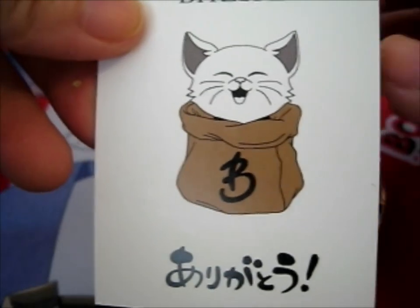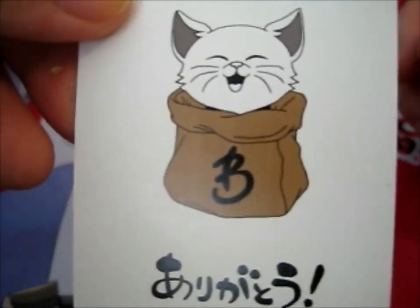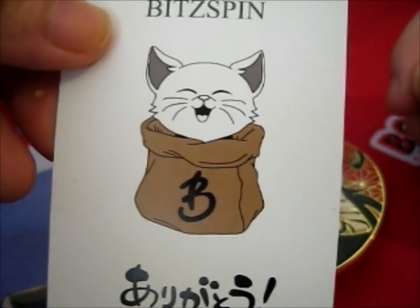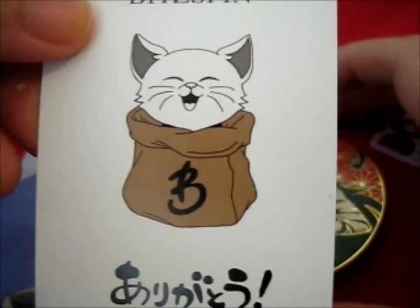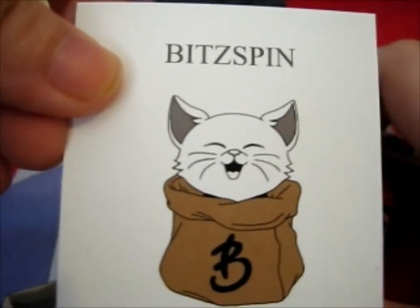For this video, technically it's an order of three pins. I'm splitting the order into three videos because I need the videos, and this arrived just in time because I don't have any videos for next week.